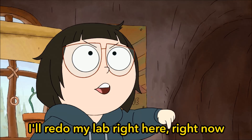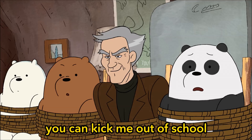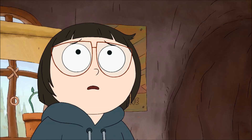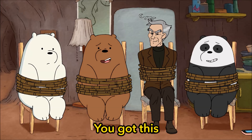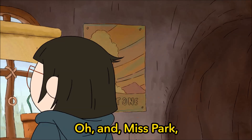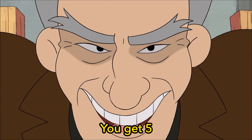We're doing my lab right here, right now! If I do it right, you have to leave and pretend none of this happened. And if I fail, you can kick me out of school and have you all locked up. Don't worry, Chloe. You got this. We believe in you, Chloe — next Marie Curie. Deal! And Miss Park, you don't get 15 minutes, you get five.